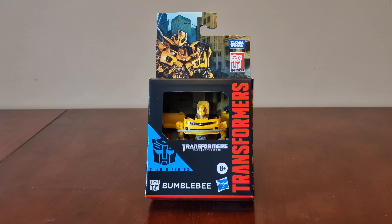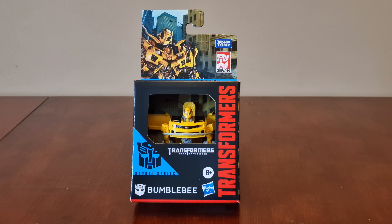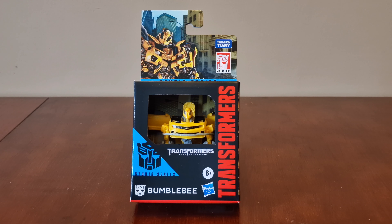Hi everyone, welcome back to the channel. Today we have a brand new Transformers video for you. Here we have Bumblebee from Dark of the Moon — he's a Studio Series Core Class Transformer.